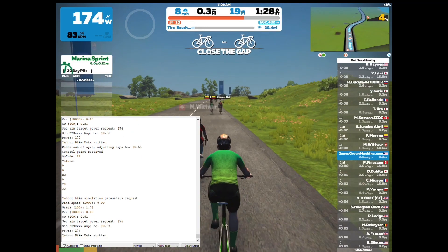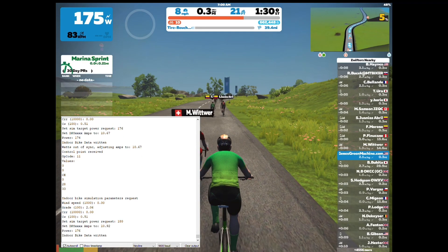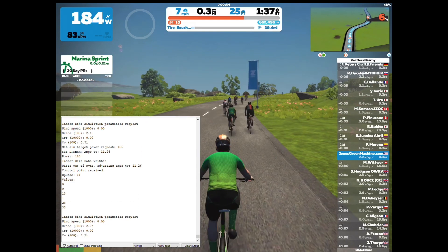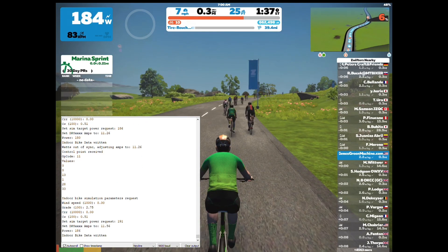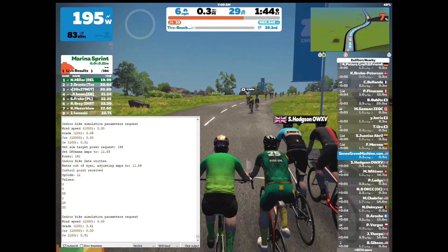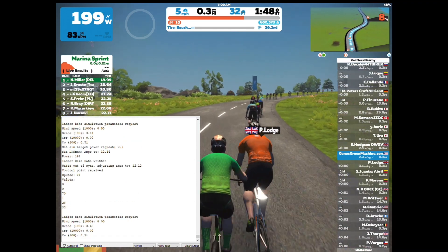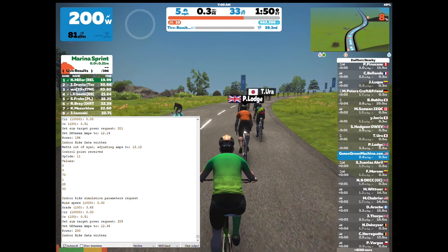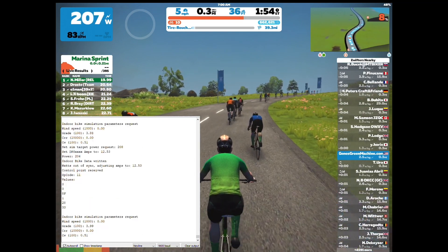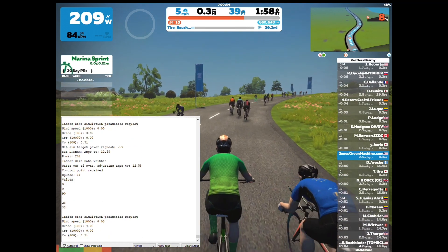If you wanted to make it more challenging, you could change the code to make those hills more difficult. Likewise on the downhills, it'll actually decrease the resistance — maybe you want to cut that in half so it doesn't go down so much. You can play with the code to do those kinds of things. As you can see in the serial monitor, I continue to get those indoor bike sim requests with different settings — the only variable that really changes is the grade.